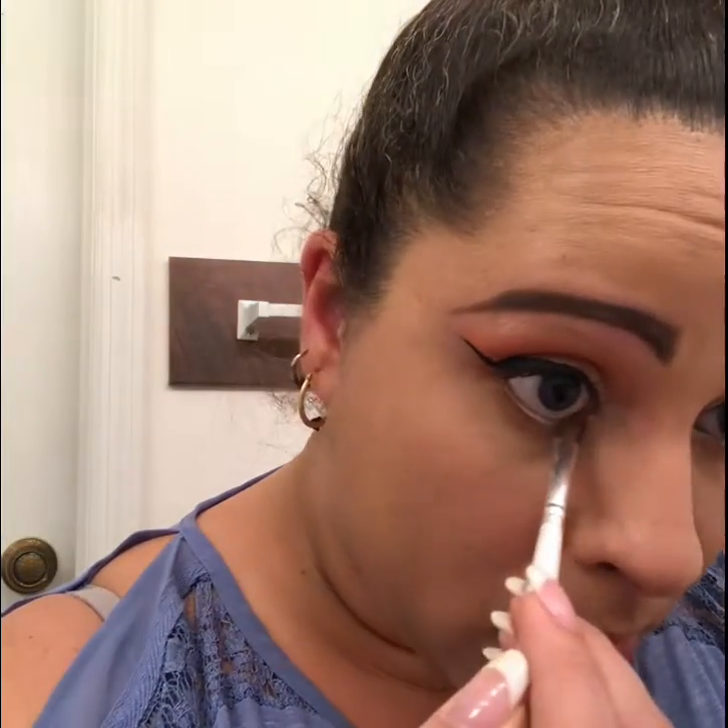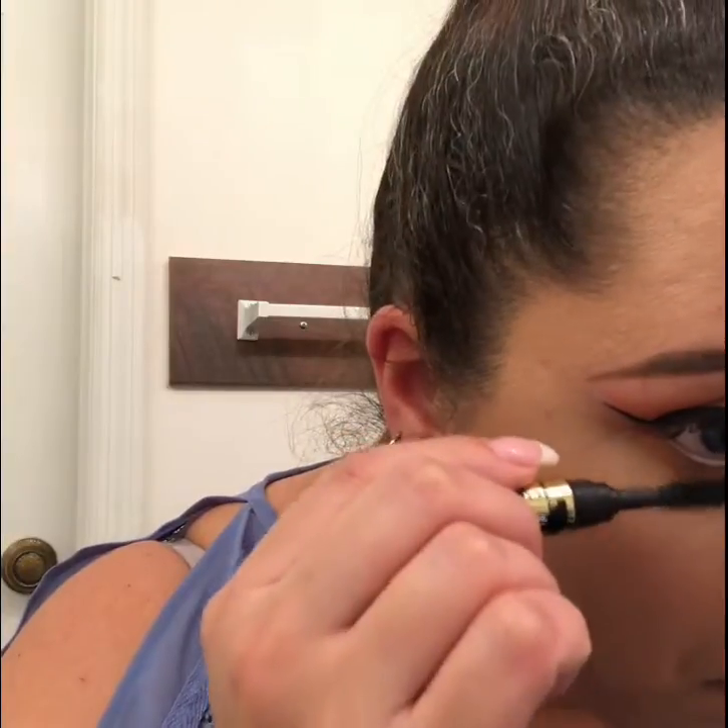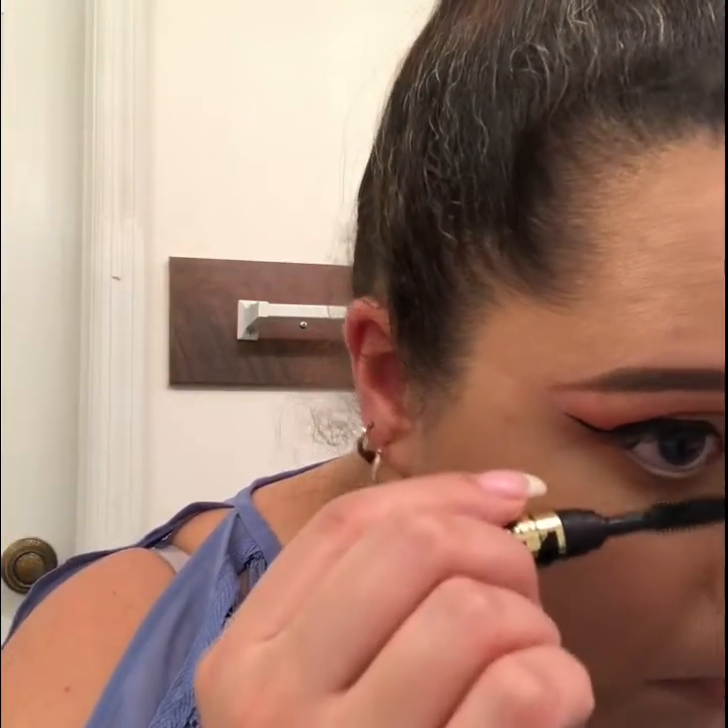Next we're gonna go in with that orangey-red color and also put that from beginning to end — we're gonna buff that into our lower lash line. Now I'm going in with the Tarte Tartist mascara and put that all over my lashes.